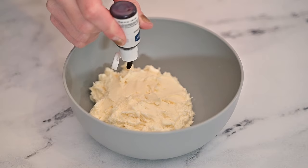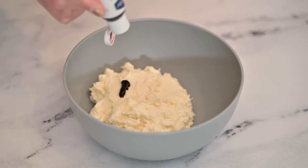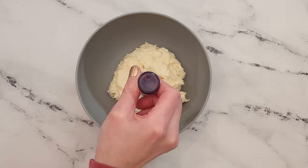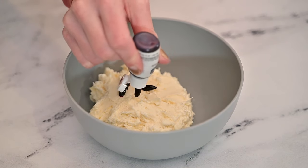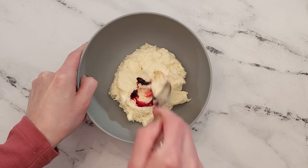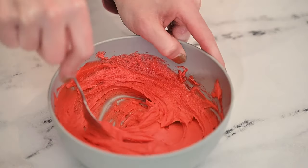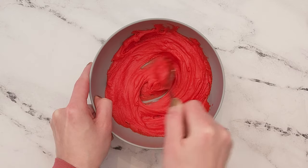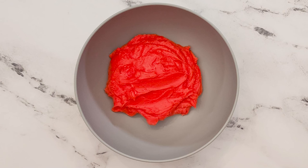Add four drops of red gel food coloring to one cup of your favorite white frosting. I suggest using gel food coloring to create red frosting since gel food coloring is more concentrated than liquid food coloring. Stir the gel food coloring into the frosting until it is completely mixed in. Letting the frosting sit out for around two days will help create a vibrant red color. This is how the frosting will look after two days.